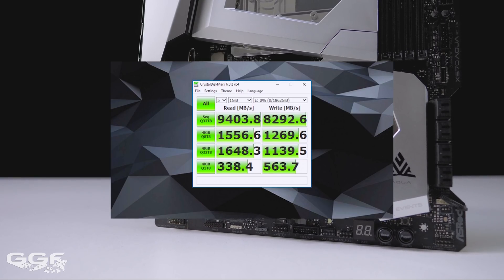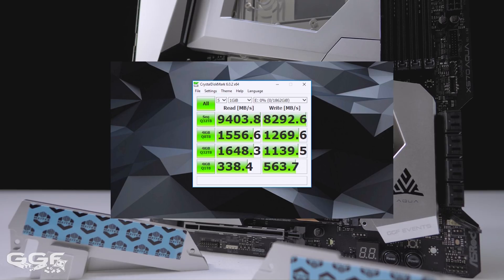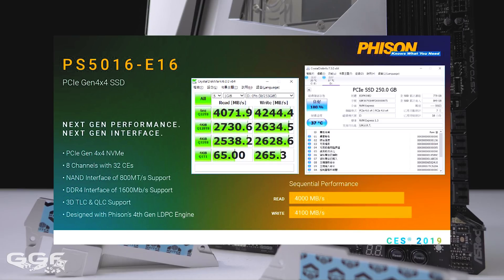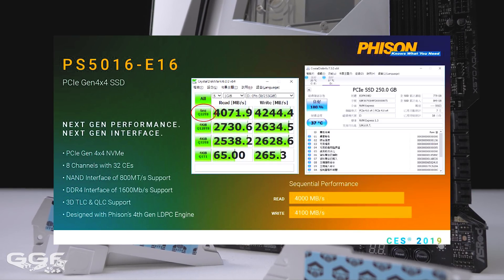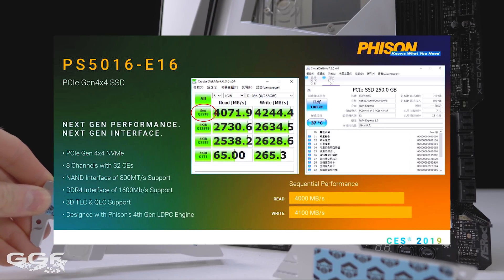Just to note, as advised by Firesim themselves, when testing Firesim E16 Gen4-based NVMe SSDs, it's recommended to change the thread setting in Crystal Disk Mark from 1 thread to 8 threads. From what I can see, this could be due to this controller having 8 channels.